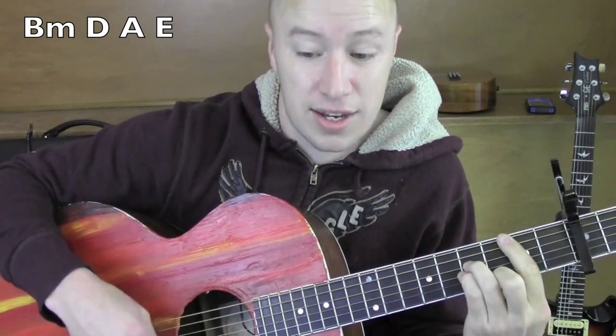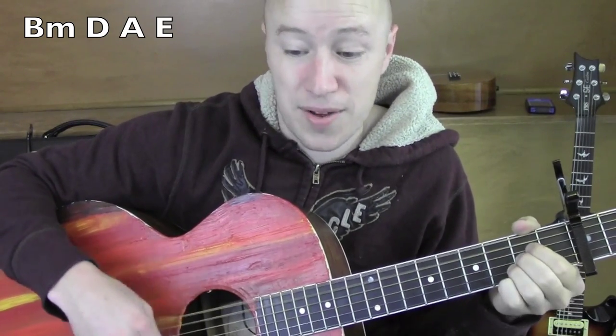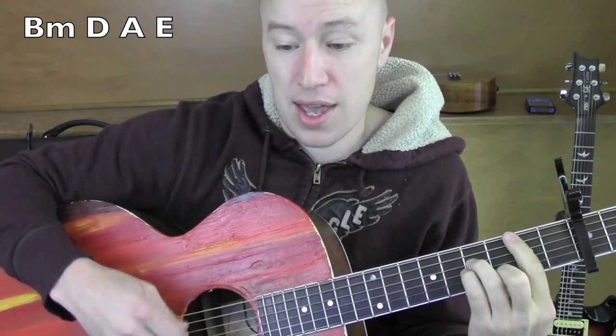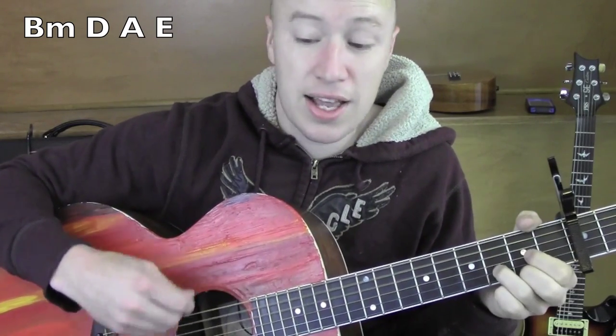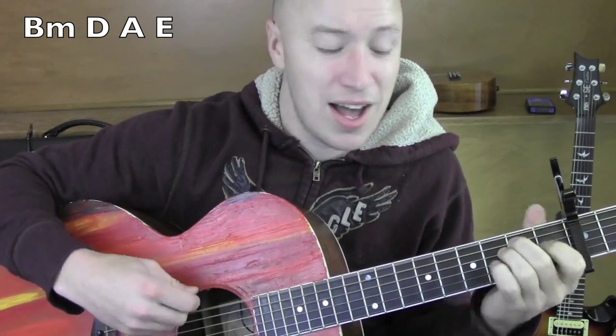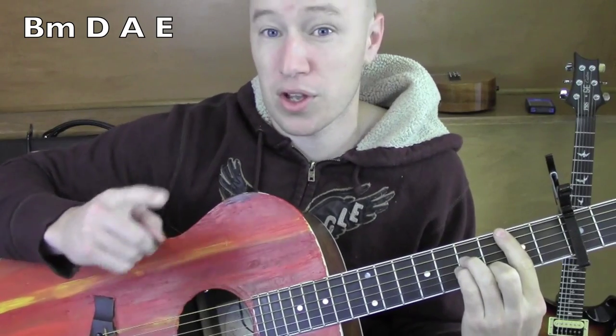B minor. I can hear your D siren, siren, A. E — hit me out like — B minor. A, D — violence, violent, A. G. Gave me all the E. Ultra Votch D, B minor.